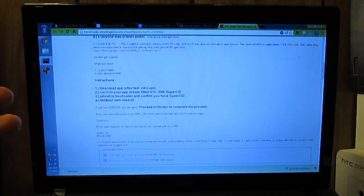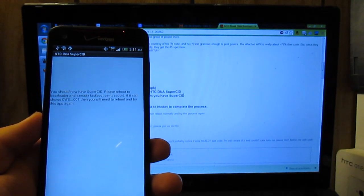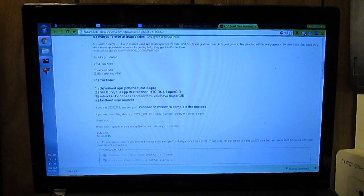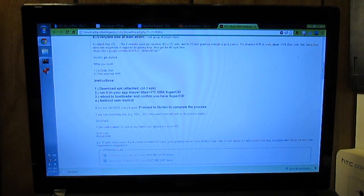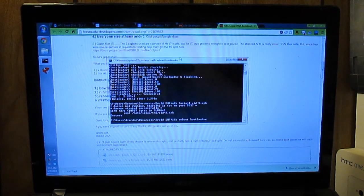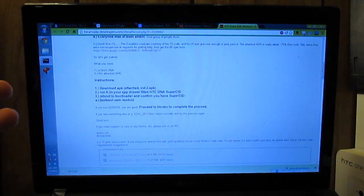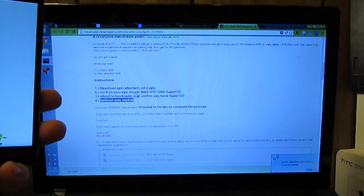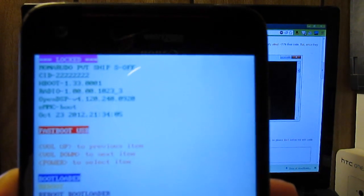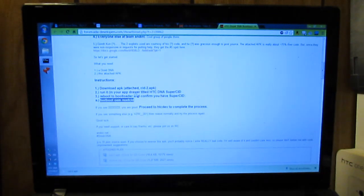Go ahead and run the Super CID app — it's telling us to reboot into the bootloader and confirm it. ADB reboot bootloader is easier. Once in bootloader, our CID now shows a lot of twos where it used to be ones, so it did apply. Running fastboot OEM get identifier token confirms the same thing — we do have Super CID. That was successful and now we can proceed to HTC Dev.